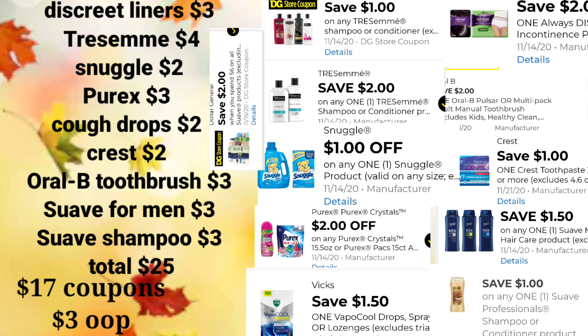Before taxes or your $5 off of $25, we're going to apply $17 worth of digital coupons, and your out-of-pocket for this transaction will be $3. Keep in mind that if something on that list you don't have a digital for, just put something else in that place — something you might need in your household, like a cleaning supply or a food item. These are just examples of what a $5 off of $25 can save with digital couponing.